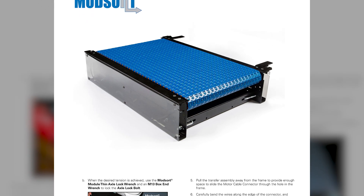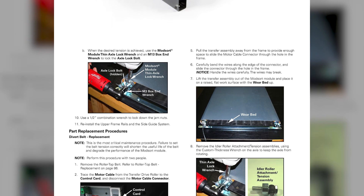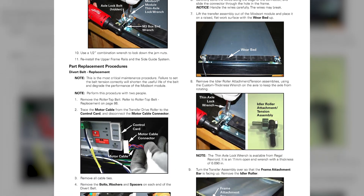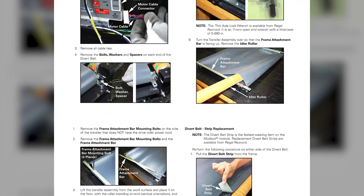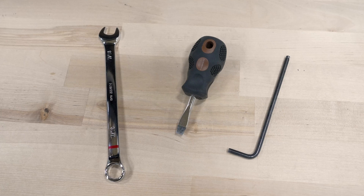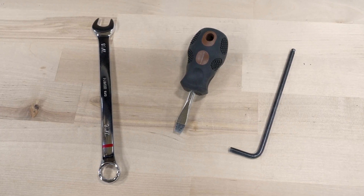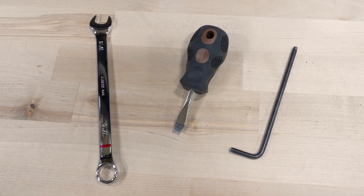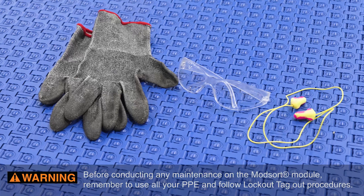In this video, we will demonstrate how to replace the divert subassembly on a ModSort transfer and divert station. These instructions are also found in the Installation and Maintenance Guide of the ModSort Engineering Manual. Tools required for this job include a flathead screwdriver, 7/16th-inch wrench or socket, and a 5/32nd Allen wrench.